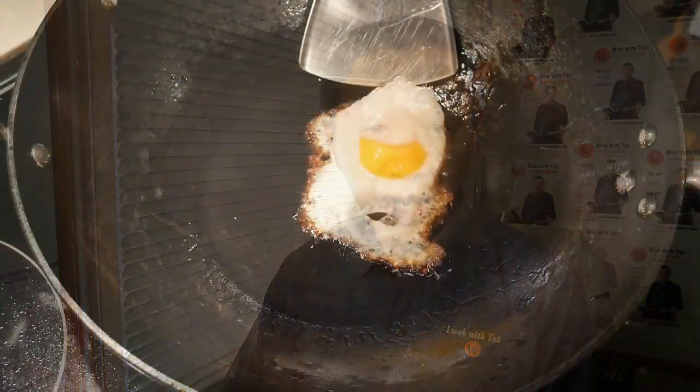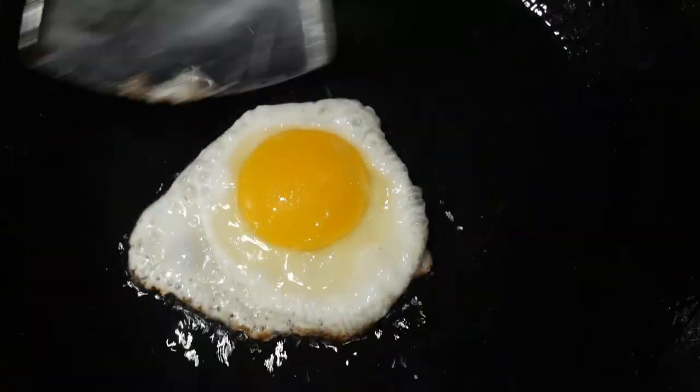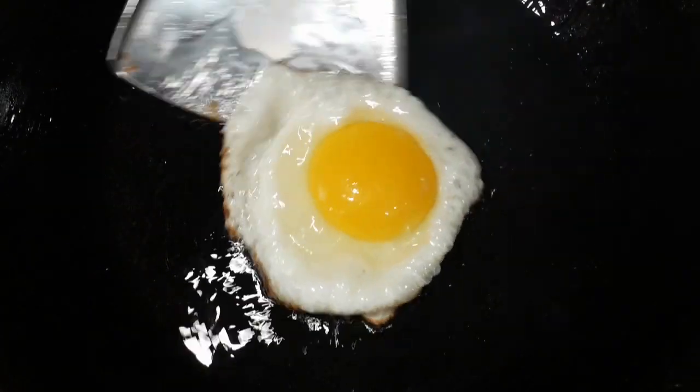I used to be very reluctant to scrub the wok because I was afraid I might remove the seasoning, but now I do it all the time because of my seasoning method. Two years ago, I discovered something interesting: when I fry an egg in a wok that is poorly seasoned or not seasoned, the egg will stick to the bottom. Interestingly, when I fry a second egg, it will not stick, suggesting that somehow frying the first egg seasoned the wok. I was very curious about this observation, so after doing some research and experimentation, I discovered it is the conditions during frying the first egg that are responsible for creating the seasoning for the wok.